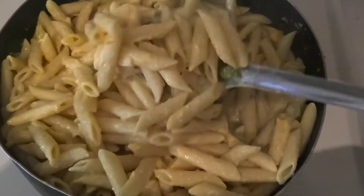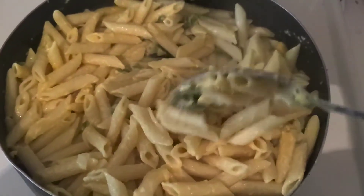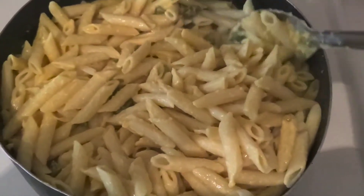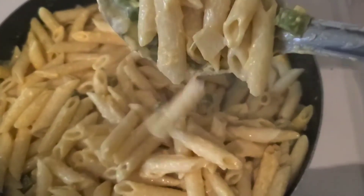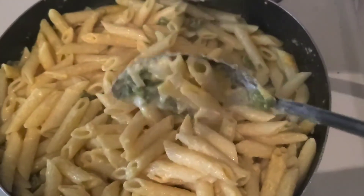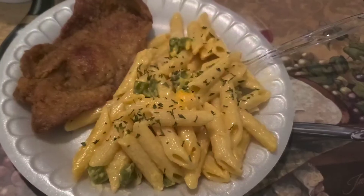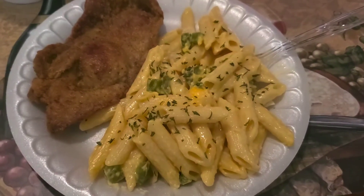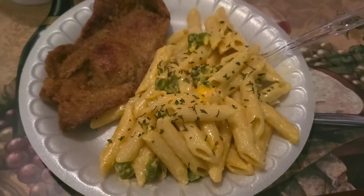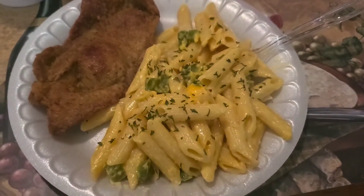I know you guys can hear the Temptations in the background — my husband was watching The Temptations. But yes, I'm going to get ready to devour this. I just want to show you guys the end result of the pasta. It's so cheesy! And this is the end, you guys — my cheesy spicy pasta and my pork chops.